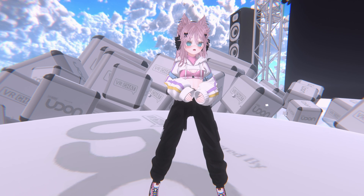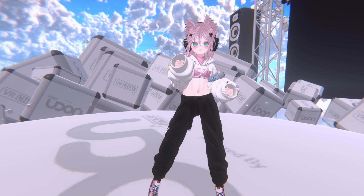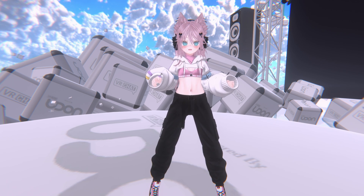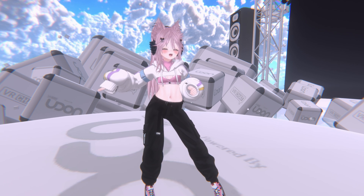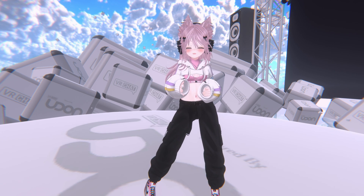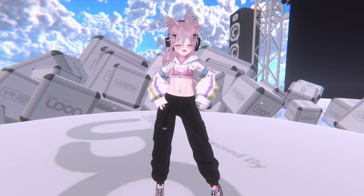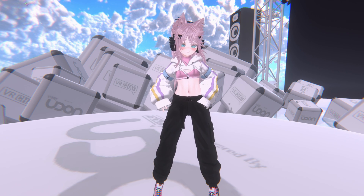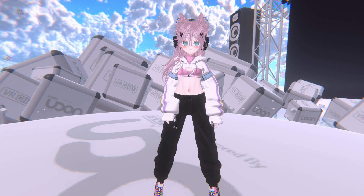I adjusted the hip sway amount to show you that hip sway does in fact work when you're shifting your weight. So I'm going to go ahead and try and shift my weight. As you see, my hip actually moves properly this way. If I shift my weight, it moves like that — so if I start shifting my weight, the hips actually start moving.